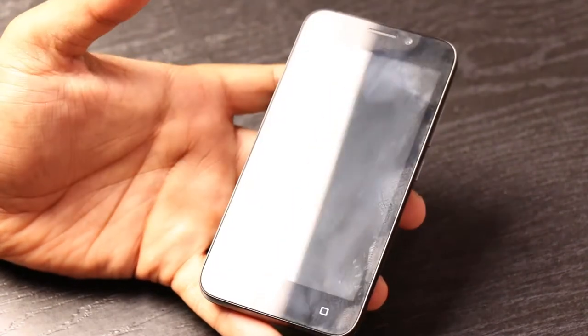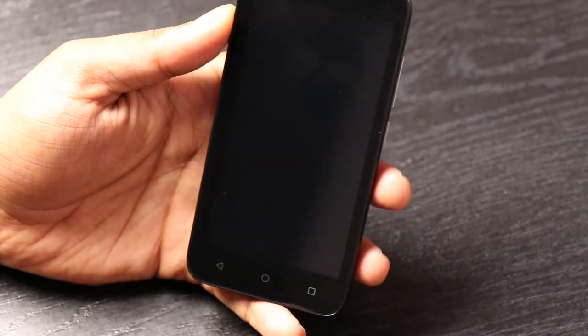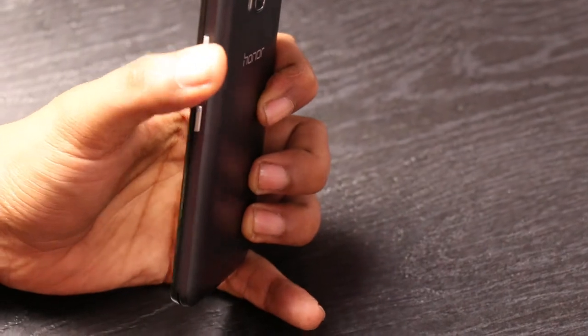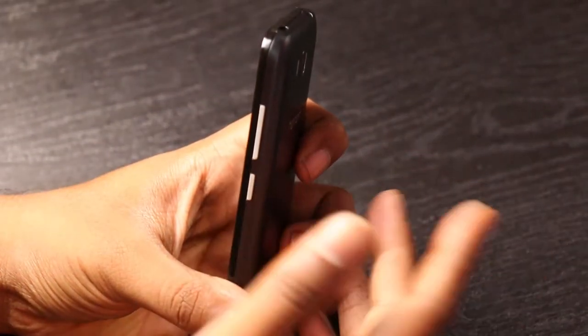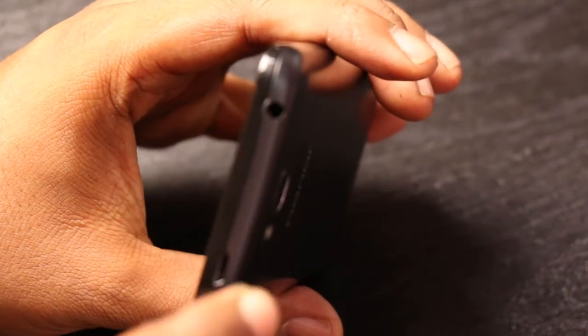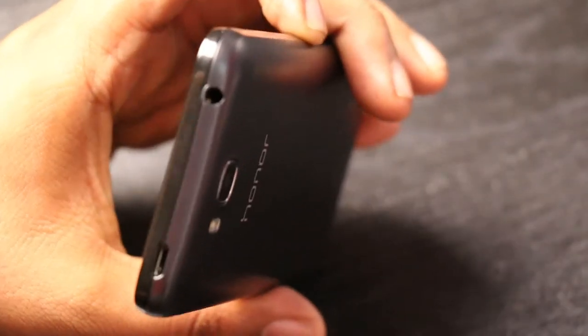In terms of other things, this phone is pretty basic. The build quality looks okay — decent, nothing much to complain about. It has the power button and volume rocker at the top with pretty good tactile feedback, and also has a 3.5mm jack and a port for charging via USB cable.